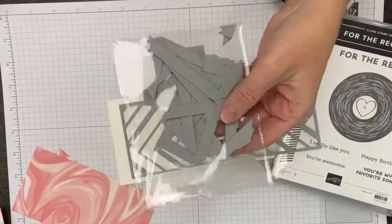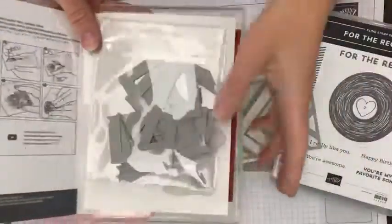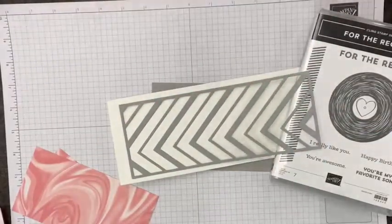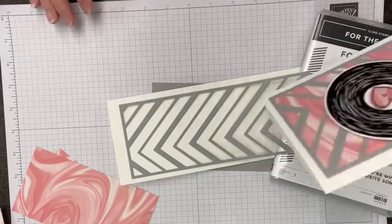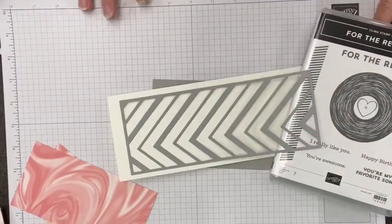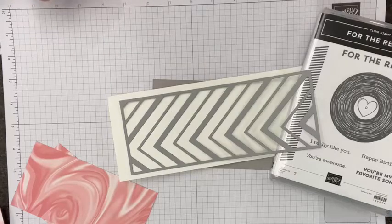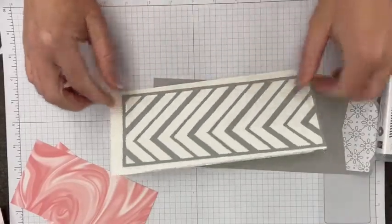I store the scraps inside a clear envelope and keep those inside the stamp case so I know where to find them. Someone asked: will slimline cards need extra postage? Nope — these are number 10 envelopes, so not a problem. You can send them as regular postage. The only time you need extra postage is if you add pearls — sneak peek, we'll be using pastel pearls on our card — because of the bump, not because of the length.